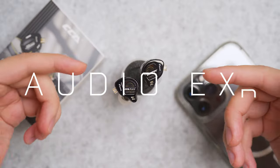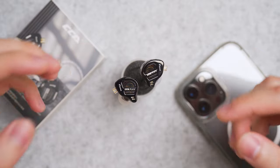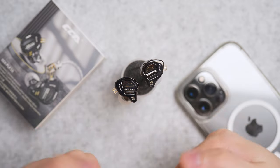The CCA PLA 13 uses a 13.2mm dual-sided planar magnetic driver setup. CCA refers to this as dual cavity, with two different magnet arrays creating the sound wave. One benefit we expect from planar magnetic drivers is fast-hitting bass, clear mids, and sharper highs — in theory.